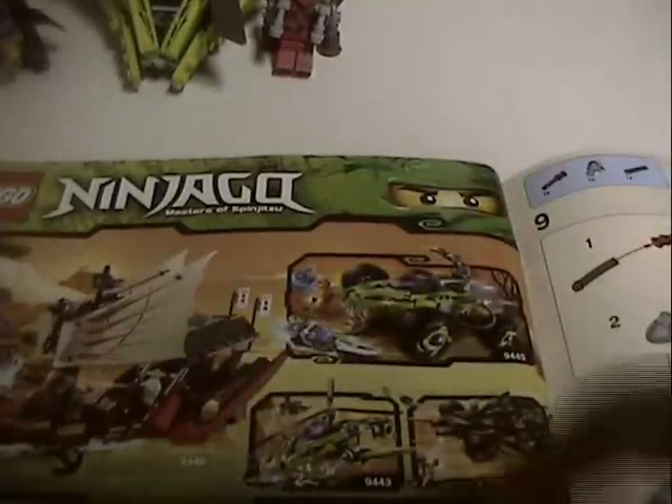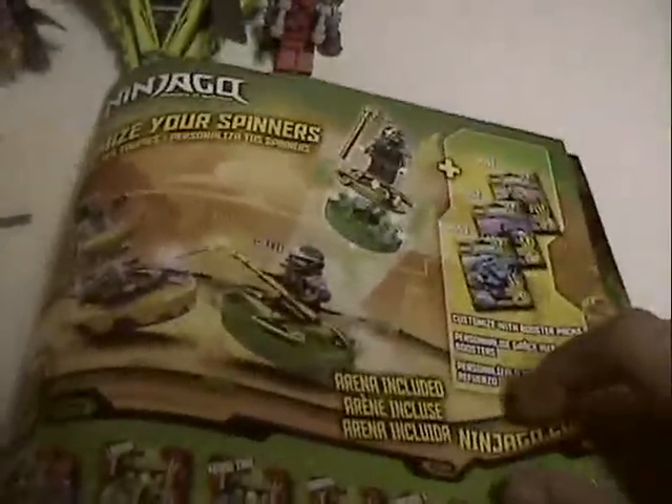I've checked off a few different weapons. All the sets I still need are Cole's Tread Assault, Vampire Truck Ambush, and Destiny's Bounty. In the back you can get the Lego Club magazine and it shows all the booster packs, some of the new spinners, some characters, and other stuff. It shows Ninjago.com on an iPad, a smartphone, and a laptop.